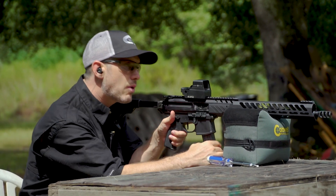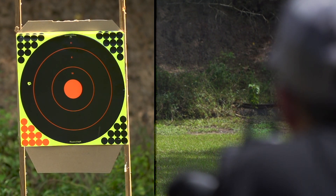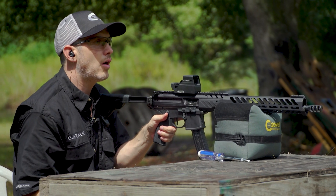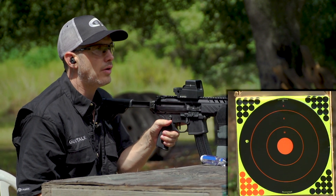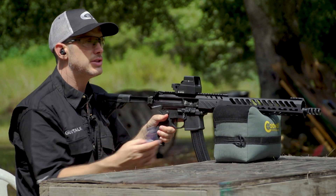Let's shoot this and see where we're at. All right, we are pretty good on our elevation — pretty close — but our windage is way off, so let me show you a little trick on how I would do this.